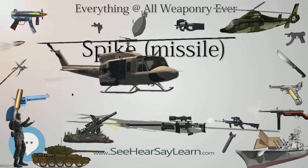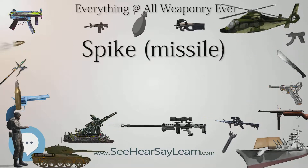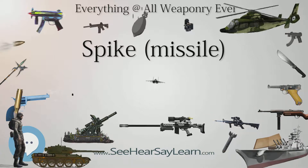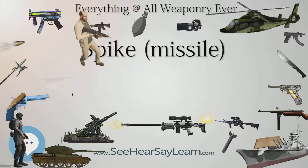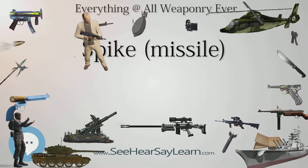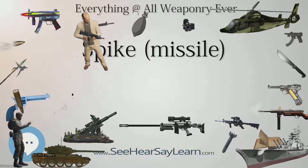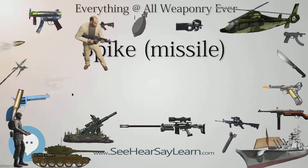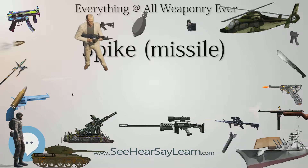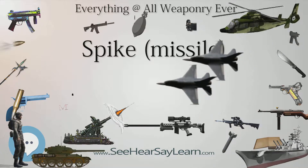The missile can be fired speculatively for a target of opportunity, or to provide observation on the other side of an obstacle. The missile has a soft-launch capability — the motor fires after the missile has left the launcher — allowing it to be fired from confined spaces, which is a necessity in urban warfare. The missile uses a tandem warhead with two shaped charges.